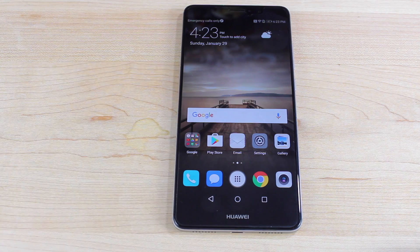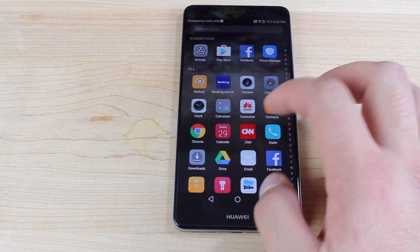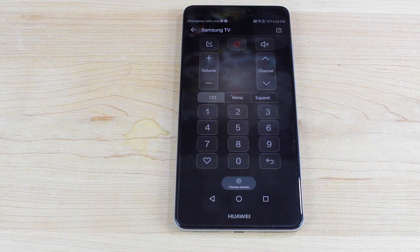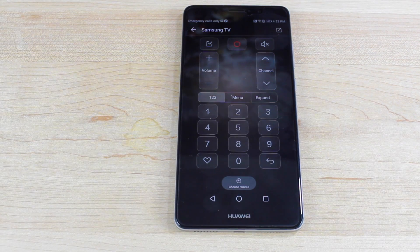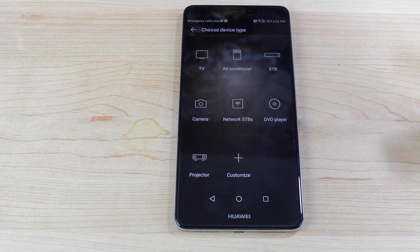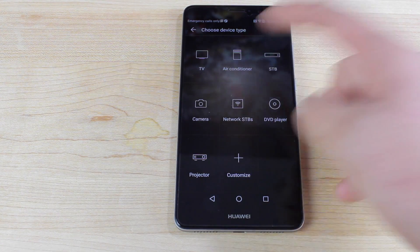One really cool feature of this device is that it includes an IR blaster, which means it can be used as a remote control for your TV or even your cable box. You do have to set that up — go into your app drawer and find the smart controller, and it'll walk you through setting it up to your TV. I've got mine set up to a Samsung TV and I'm able to power it on and off and control my volume. You can also add a controller for pretty much anything: a projector, camera, set top box, DVD player, and even an air conditioner.